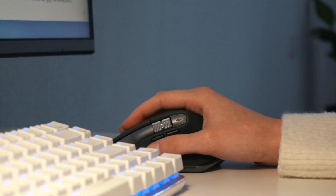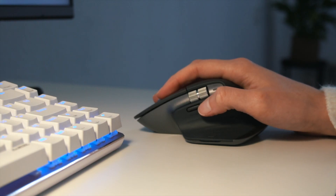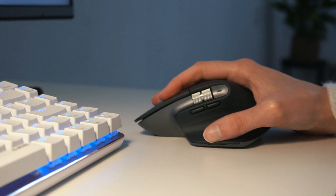It has back and forth buttons that can be customized depending on the app that you're using. This mouse also comes with a hidden gesture button that you can use to perform the usual gestures of the trackpad, like switching between desktops.